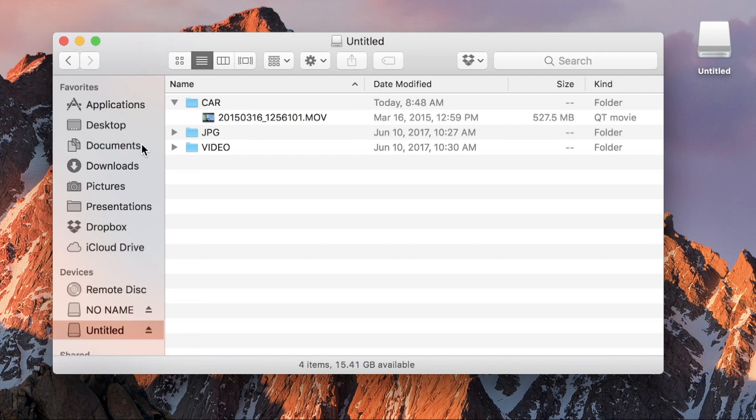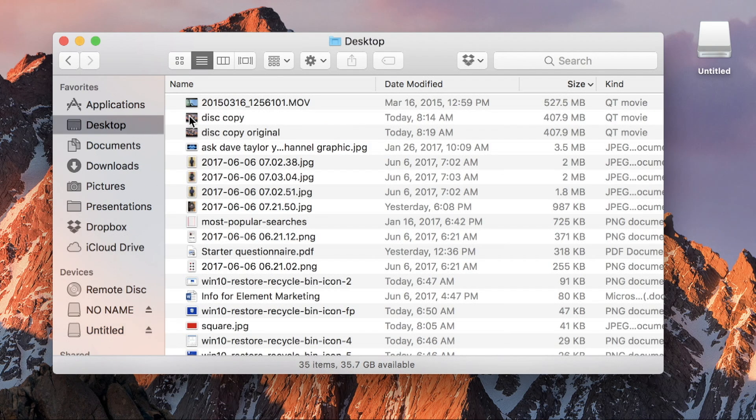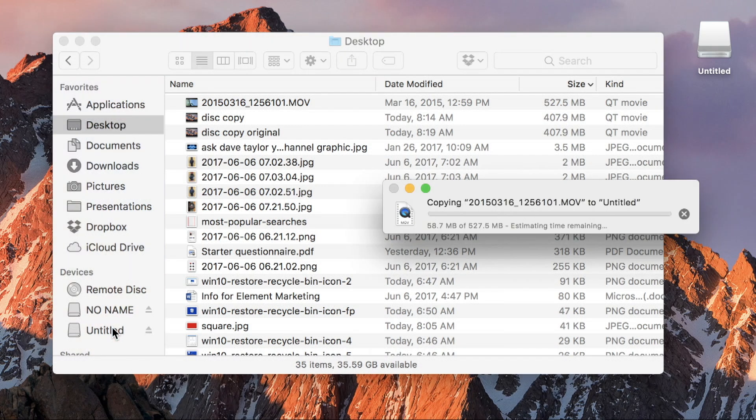That's pretty darn fast. Now let's switch to the desktop, sort by size, and copy it back onto the drive — we'll see how long this direction takes. So now we're doing a write instead of a read, and it's half a gigabyte.